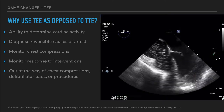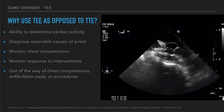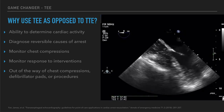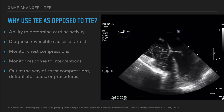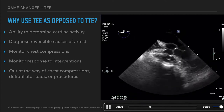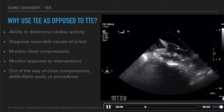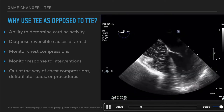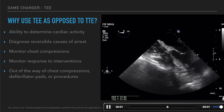TEE really allows us to do several things. It has a great ability to determine cardiac activity during CPR or especially during pulse checks. We can diagnose reversible causes, and there's good data on that. We can actually monitor chest compressions — you can see the sternum moving and pushing against the right ventricle and watch how well people are doing CPR. We can also monitor responses to interventions because we have access to this view the entire time. The probe stays in place and is completely out of the way of compressions.